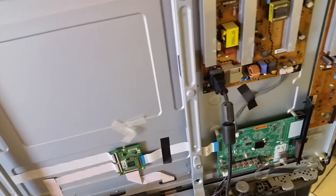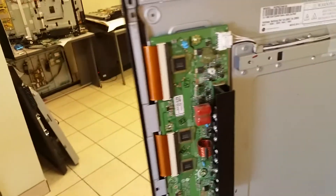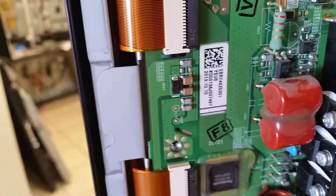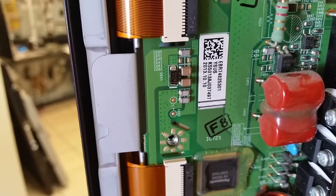This is hopefully a continuation of a previous video I did for repairing that sustain board — the EBR 74 82 53 — that the local TV repairman brought in for repair.